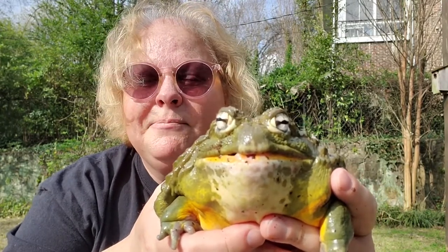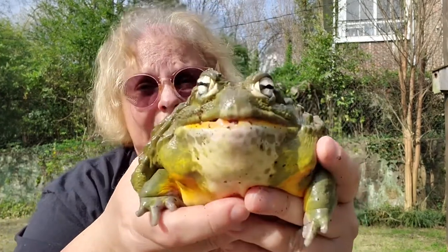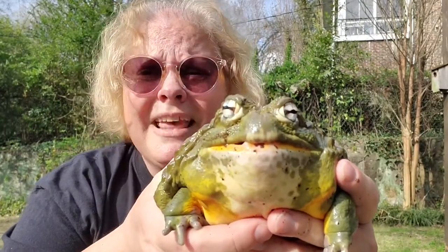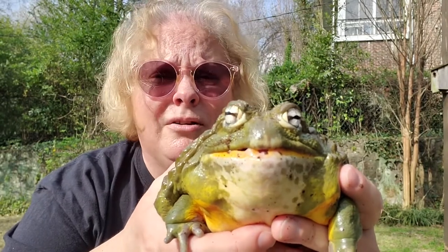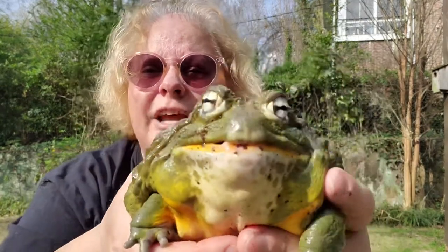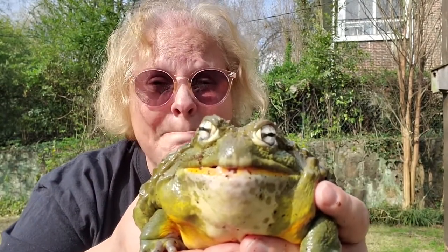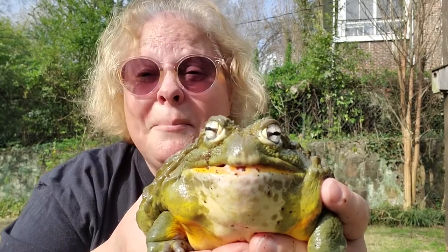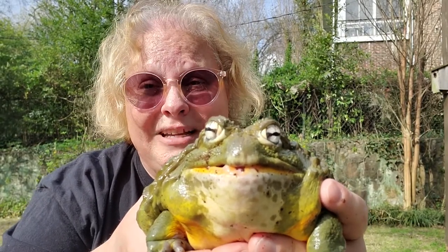Over time, tadpoles develop arms and legs, lose their tail, and grow lungs like we have. So if Henry the Eighth goes underwater, he has to come back up for air because he doesn't have gills anymore. They also have built-in swim goggles, which is amazing — it's called a nictitating membrane and it covers their eye each time they go underwater. He is a carnivore; he eats insects but can also eat small rodents.